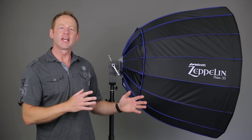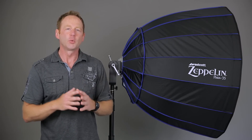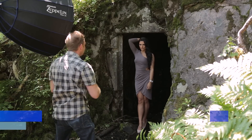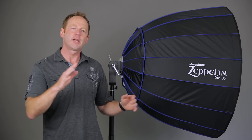Hey everybody, it's Craig Bechter here, and today we're looking at the brand new Westcott 35-inch Deep Parabolic Zeppelin. We're going to go on a live location shoot with this and see how it performs, so make sure you watch the whole video because we're going to have a look at the edited images from the shoot. Let's go over some technical aspects before we head out on location.